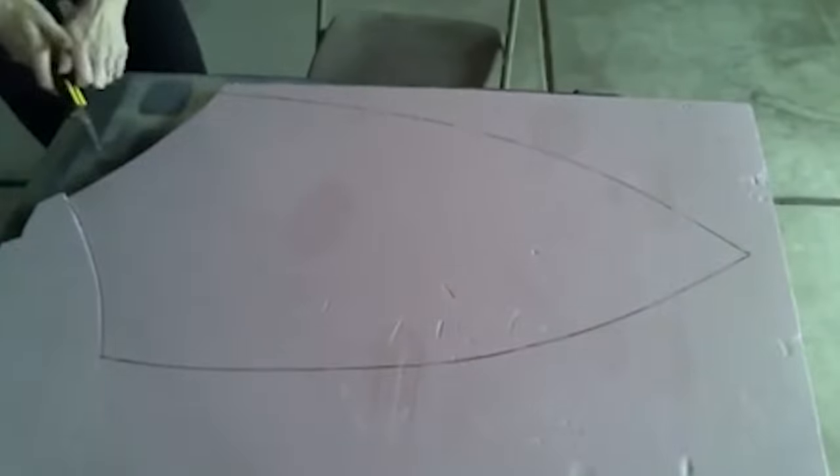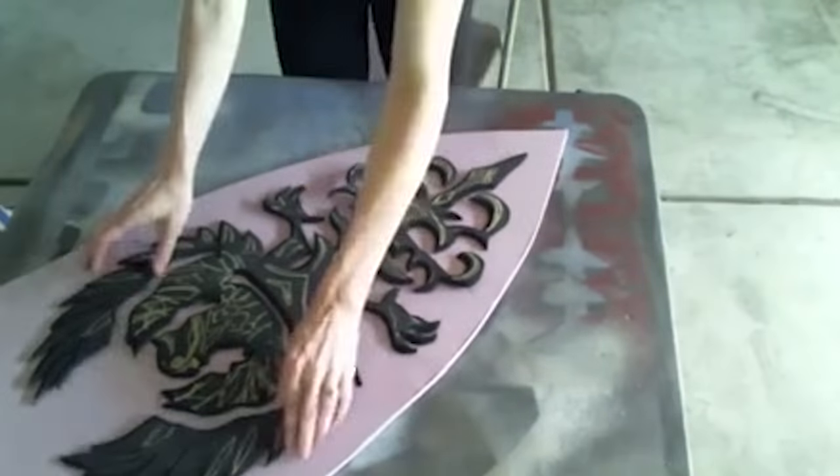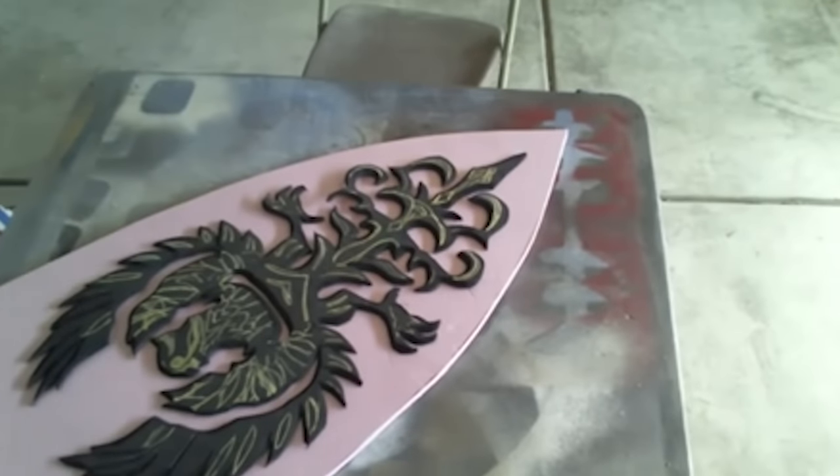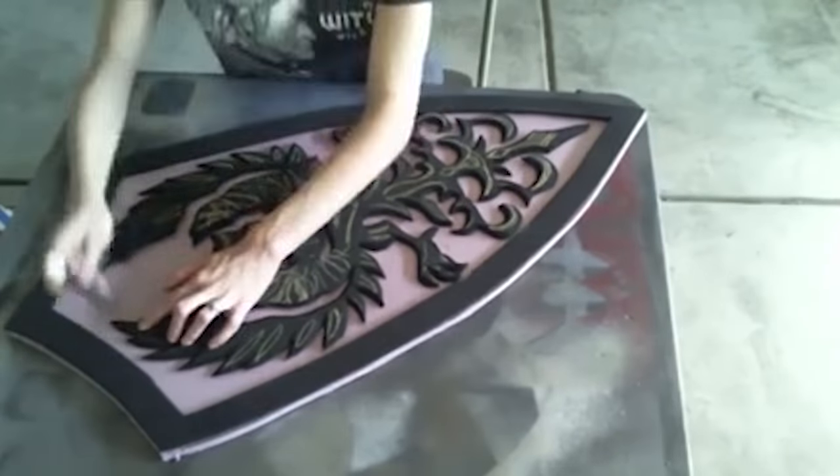Next, I used a snap blade to cut the base of the shield out of pink foam. Before heat shaping the shield, I traced out where the crest and border will lay. I find this is much easier to do while the shield is still flat.